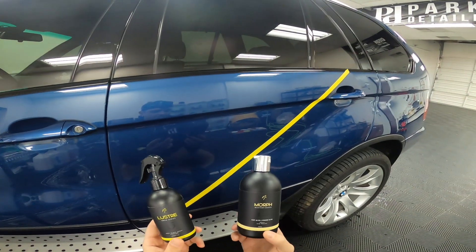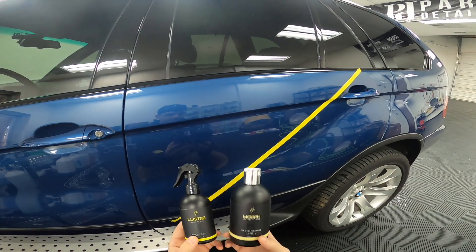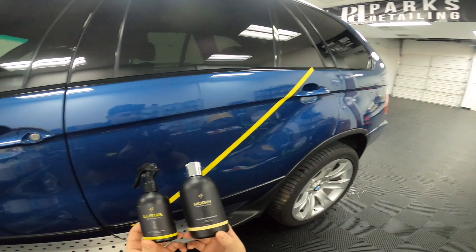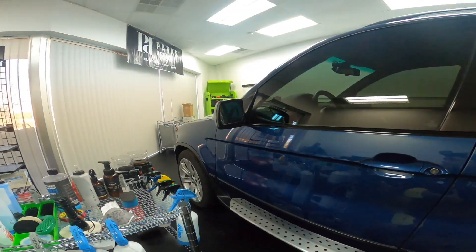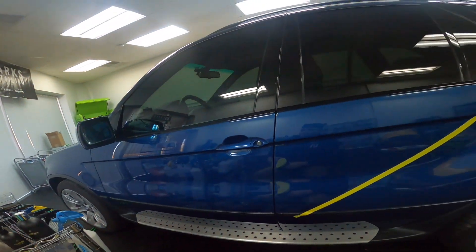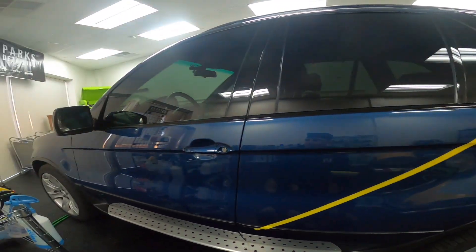Both are very easy to use, and for the enthusiast or the professional looking for great results in a short amount of time, this combination is fantastic. We're going to be using my 2003 BMW X5 as the demo car for this.